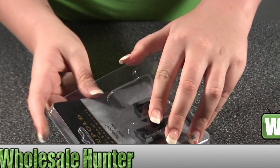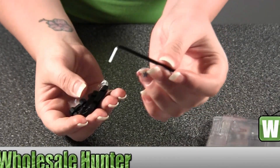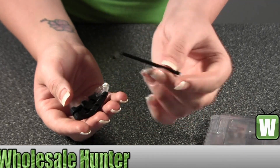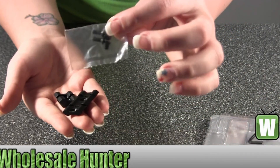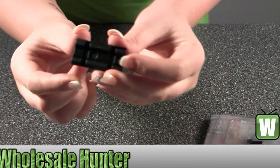I'm going to take them out for you so you can get a good look at them. It does come with your piece to install it, your little tool. It does come with your four screws. Hold up each piece.